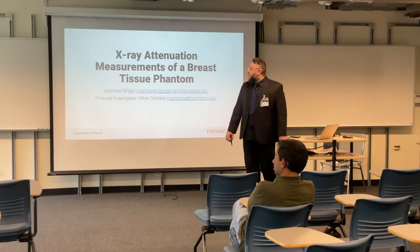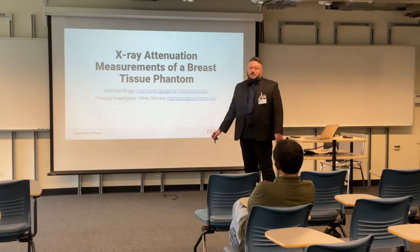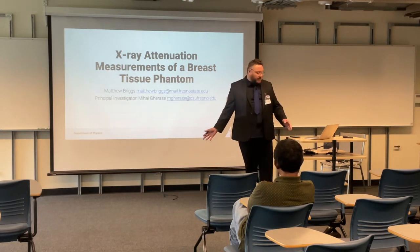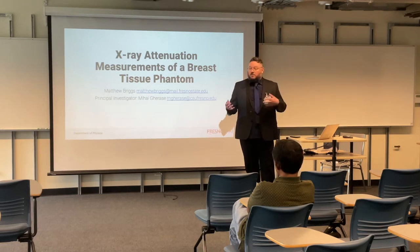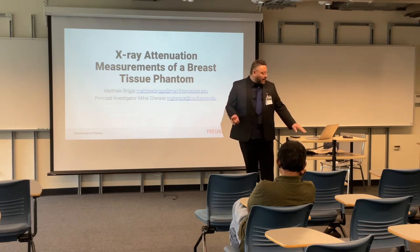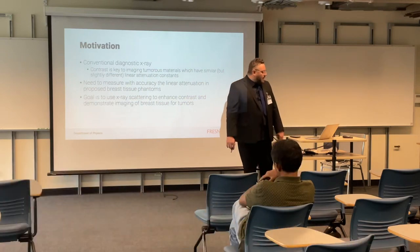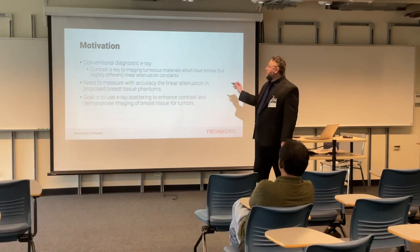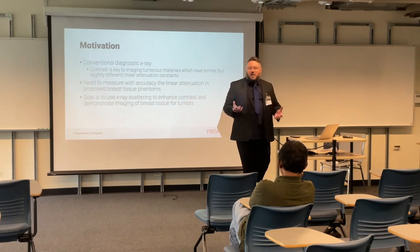We'll be working through looking at breast tissue, which I think is a major issue. We're all keen to provide people with affordable treatment to try and detect breast cancer. And that's our main motivator. If you look at a conventional diagnostic X-ray, finding cancer's contrast is key.